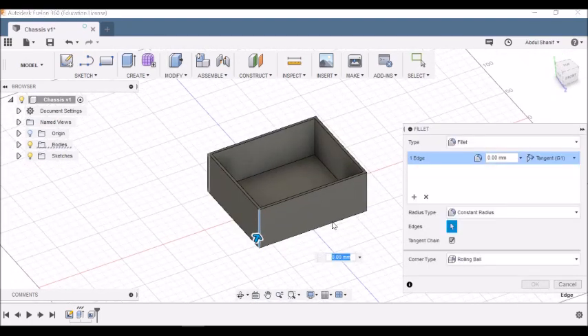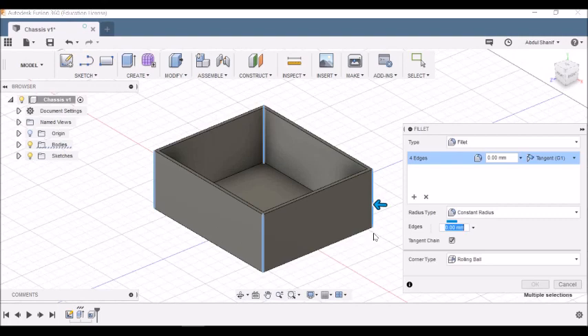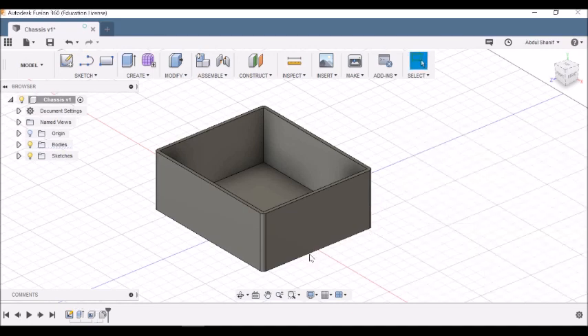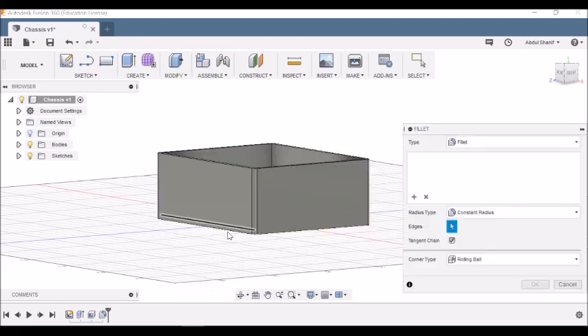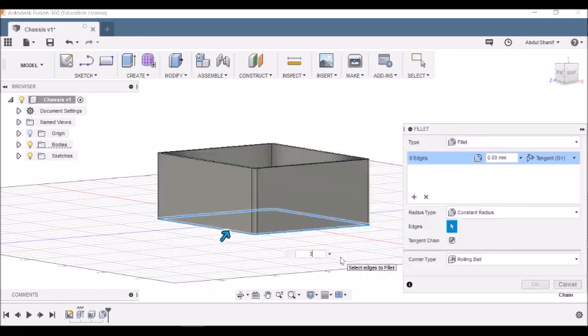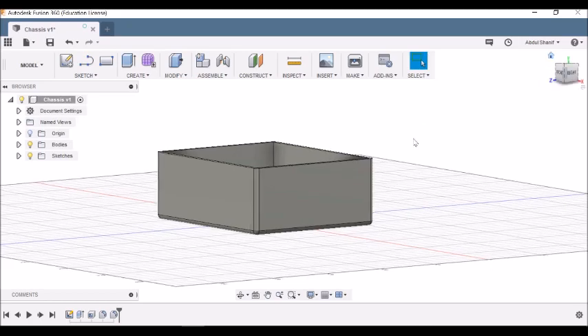Select the four top edges. I'll go with 3 millimeters for the fillet. Now I need to do the same for the bottom — go to Modify > Fillet, choose the bottom edges, put in 3 millimeters, and press Enter. The fillets are done.